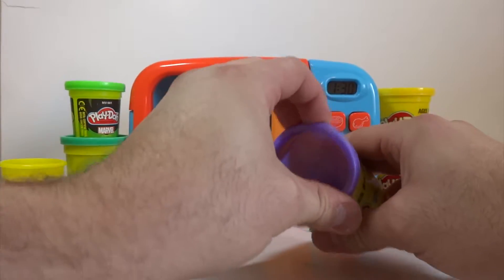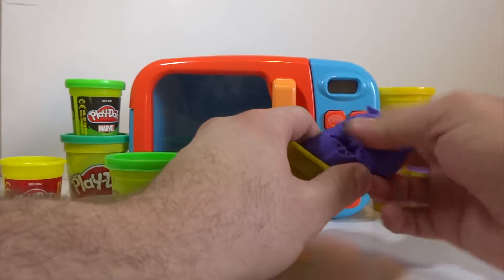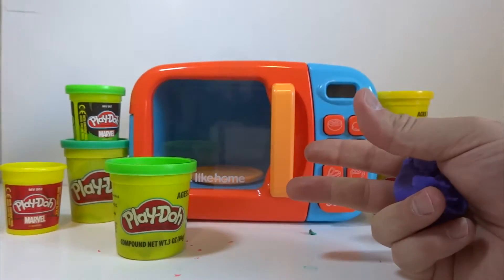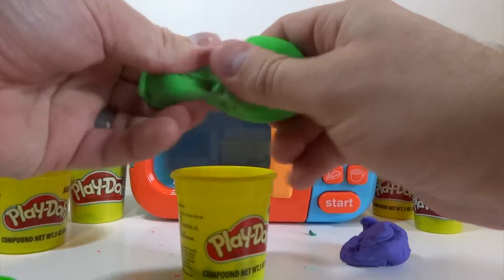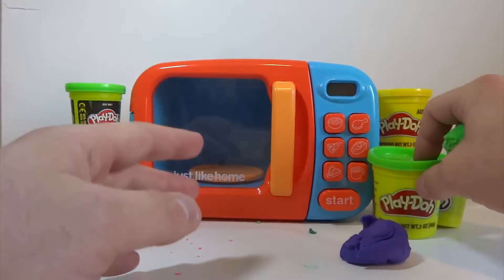Let's go ahead and make some squares with our Play-Doh. Let's get some purple Play-Doh and some green Play-Doh — some bright green. Look how cool that is. Let's go ahead and make some squares.